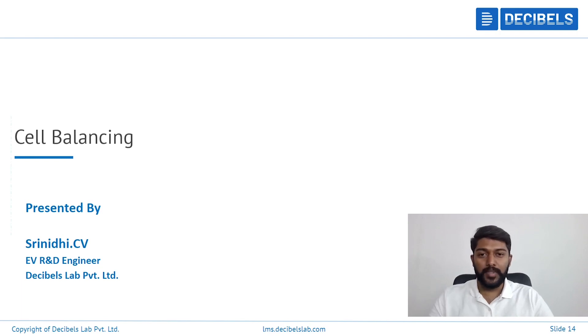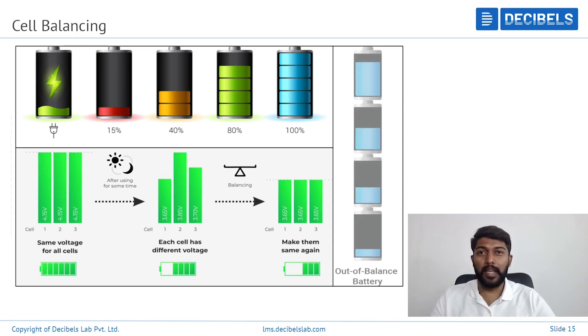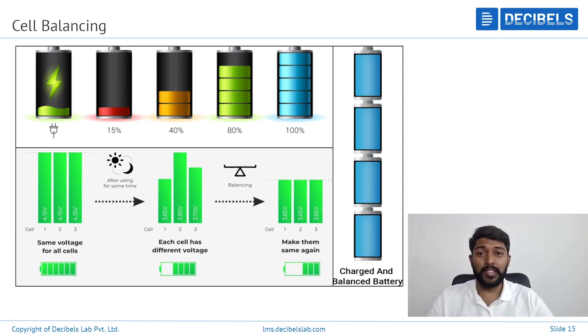Hi everyone, I'm Srinubi from Decibels Lab, EVR&E engineer. Today we want to look at cell balancing. What is cell balancing in lithium-ion? We might have heard this in the BMS, that's basically battery management system.